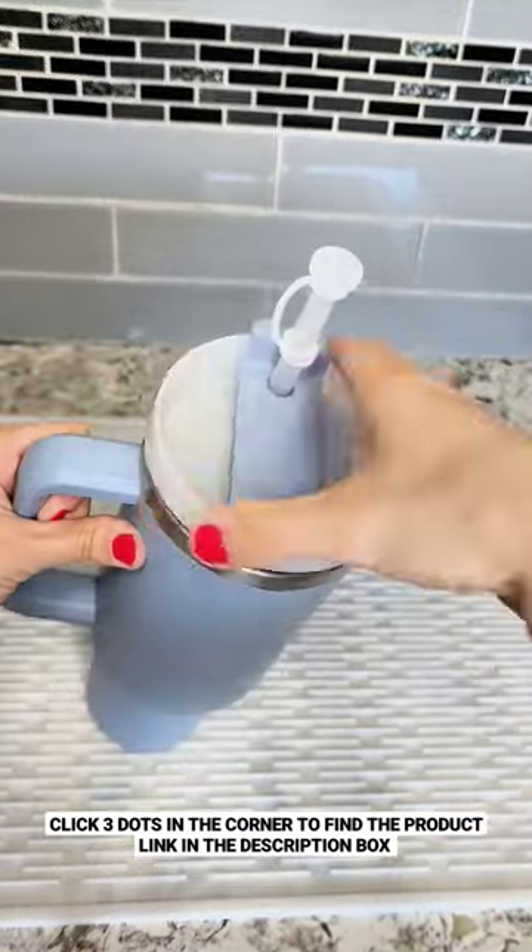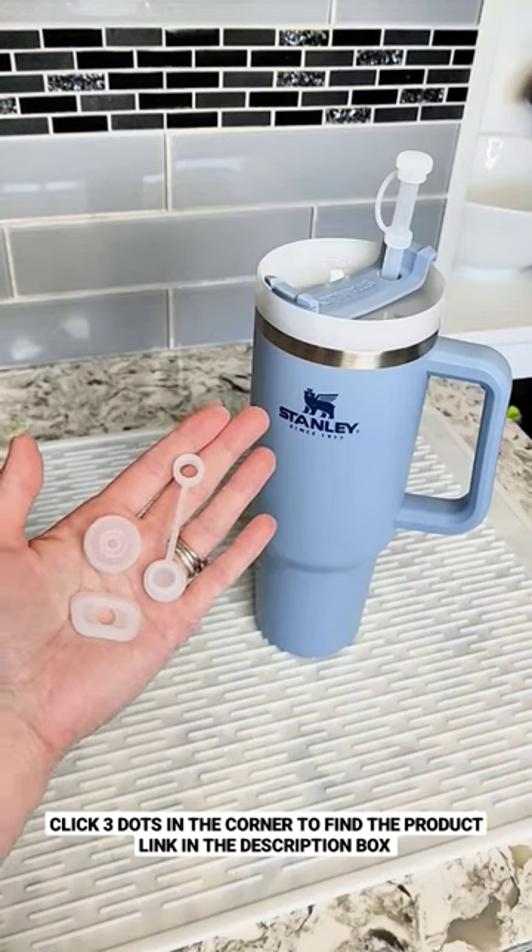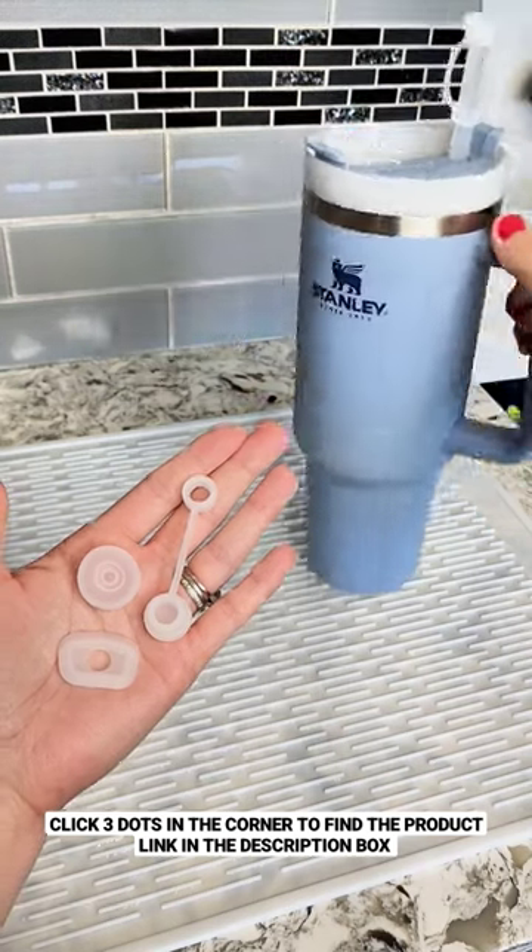The pack comes in a set of two and fits Stanley tumblers that are 40 and 30 ounces. I have them linked for you guys in my Amazon storefront, so make sure you head over there and check them out. Follow for more!